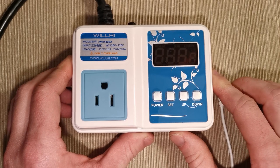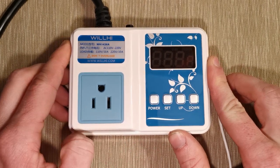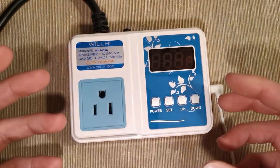The Wilhee Digital Temperature Controller. This little beauty is quite impressive. It has a lot of features that we're going to need to go through.